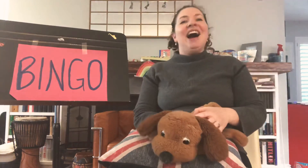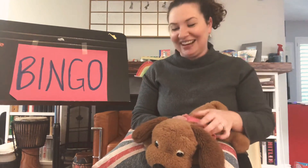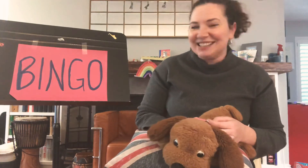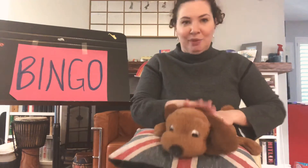And BINGO was his name! Oh, we did it! Oh my goodness, friends, that's a little bit tricky, isn't it? That's a tricky song, yes, with all that clapping. Did you manage it? Did you join me for the clapping? That was pretty tricky — well done, my friends. I like that song!